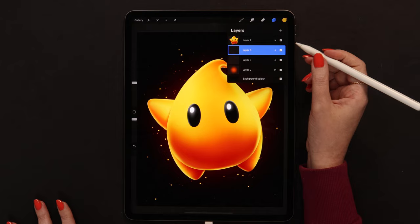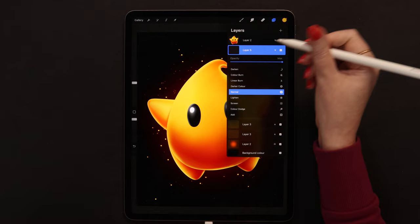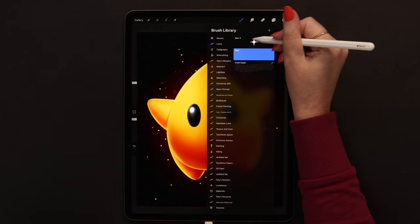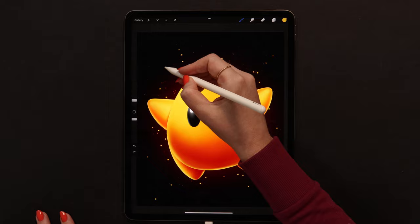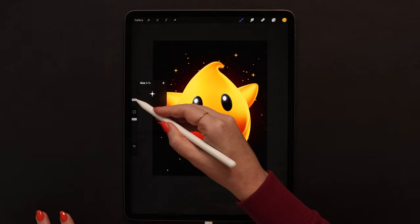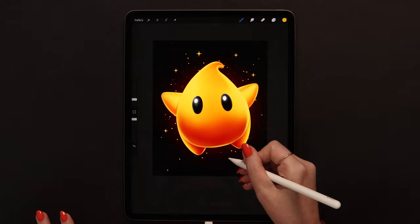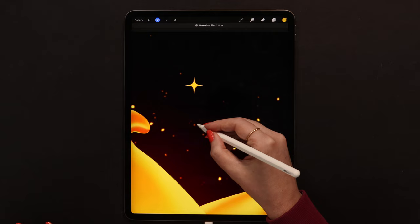To add a few more stars I will create one more layer and set it to Add mode right away. Let's select this stamp brush, set it around 4%, and tap a few times. Maybe some of them can be even bigger - I'll add another one here and also at the bottom. We can blur them a little and also duplicate, so it is like double add.